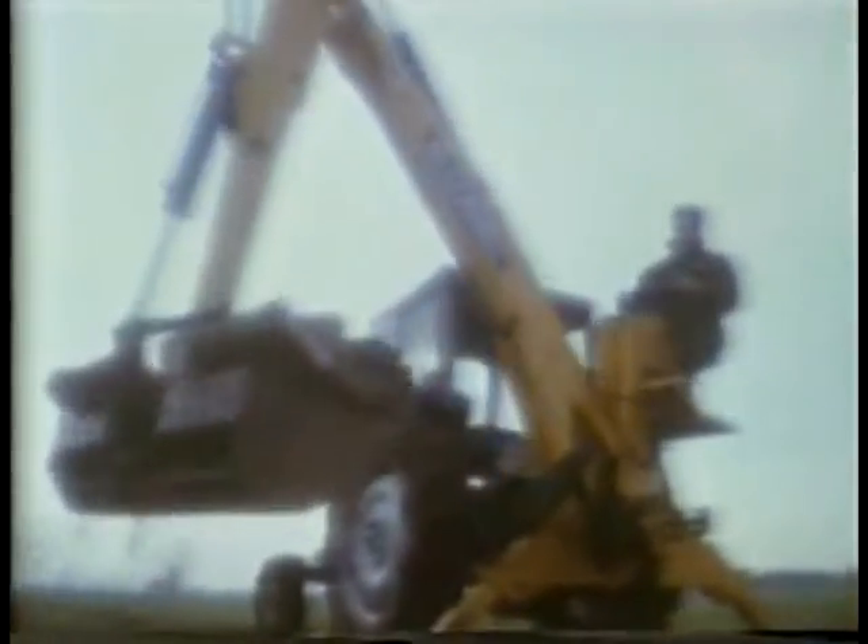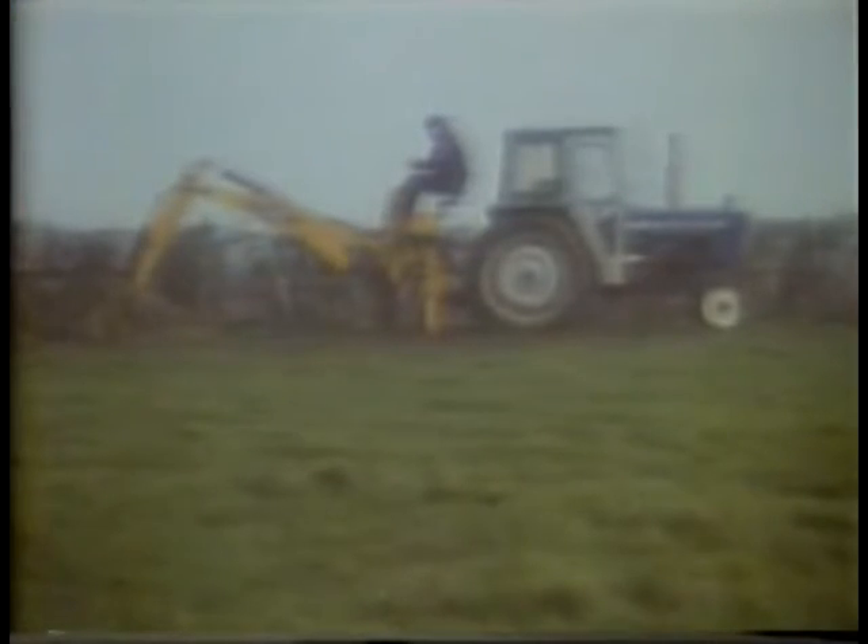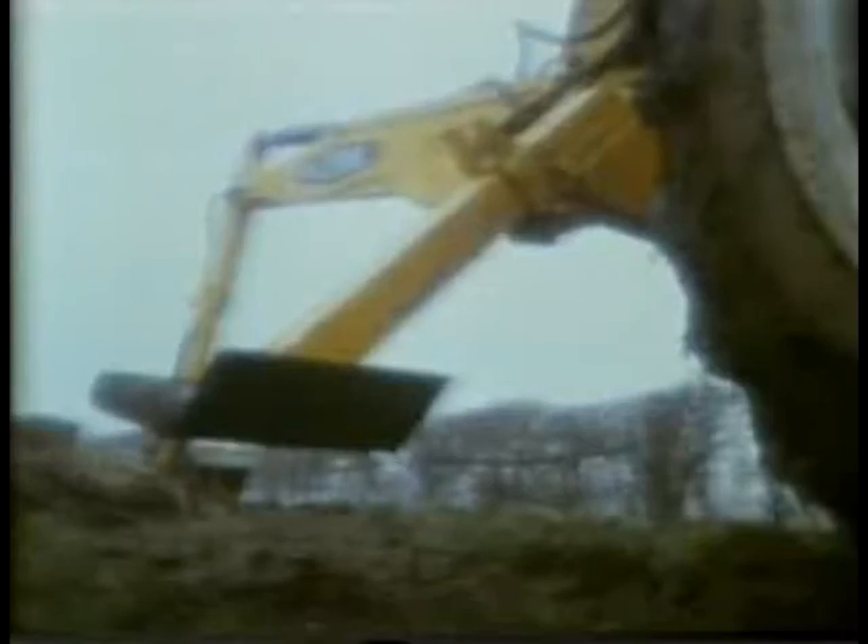If you operate a digger mounted on a tractor, you could be in danger. Serious accidents have been caused through getting crushed up against the cab. If you get caught in the wrong position, it's possible to be badly crushed, just as though you were caught in a vice.